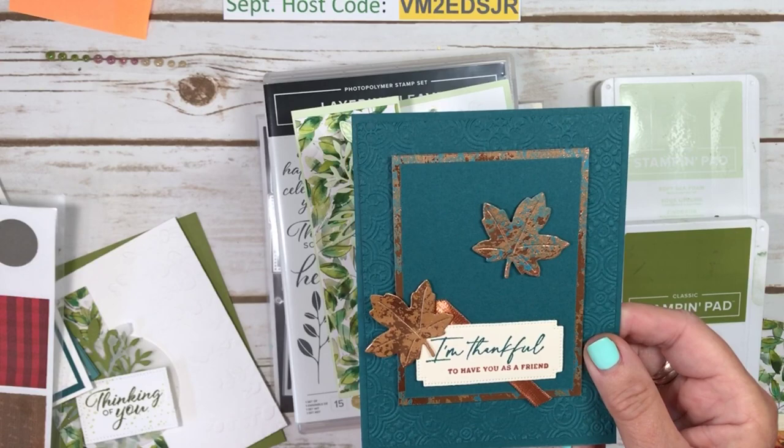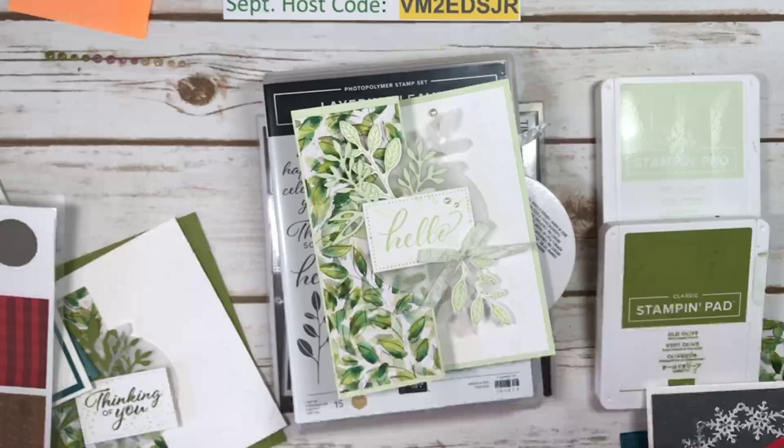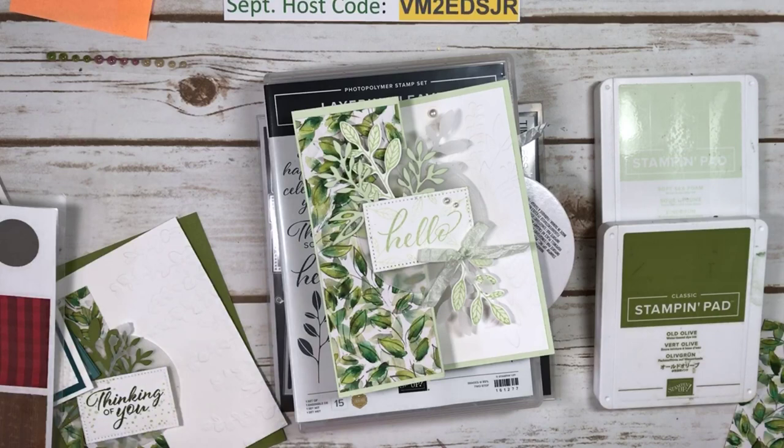A nice fall one using the beautiful All About Autumn paper. I'm in love with this one — Pretty Peacock. Halloween. A Christmas and another Christmas. So those are just some samples of the ones that you would be making. All the information is on my blog, MarianneCowan.com.